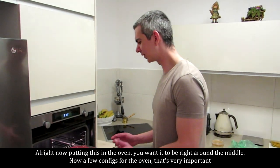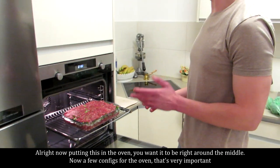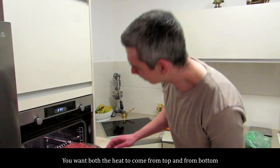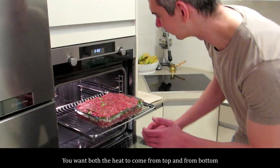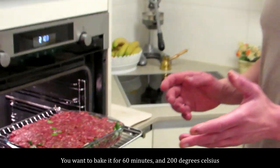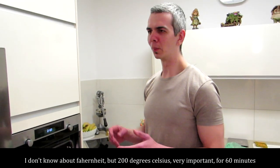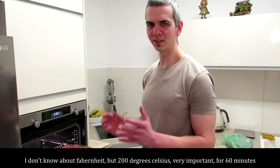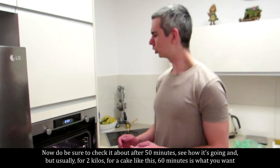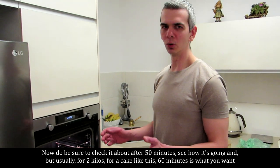Now putting this in the oven — we're going to be right around the middle. A few configs for the oven, very important: you want the heat to come from both top and bottom. You want to bake it for 60 minutes at 200 degrees Celsius. I don't know about Fahrenheit, but 200 degrees Celsius — very important — for 60 minutes. Do be sure to check it after about 50 minutes to see how it's going.